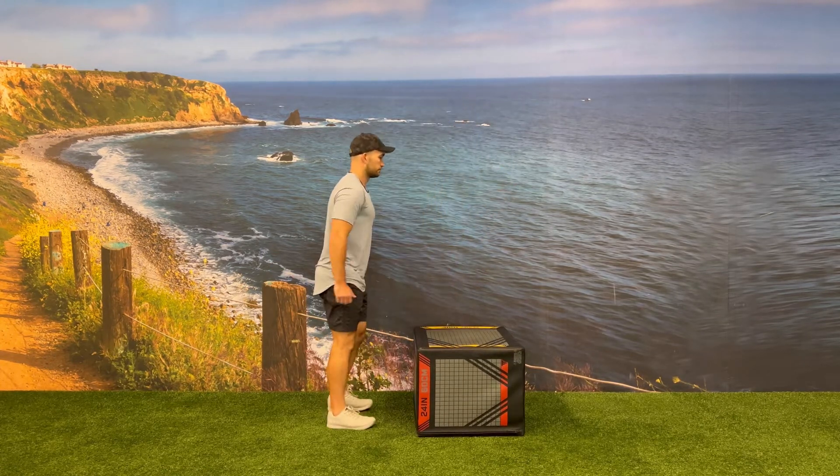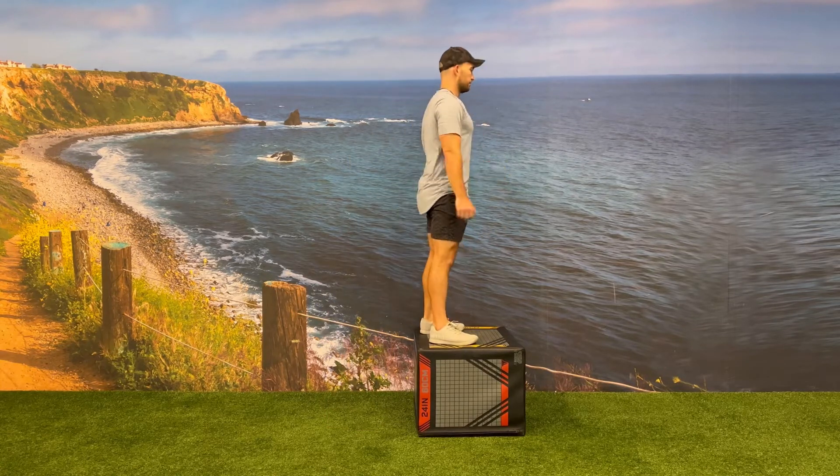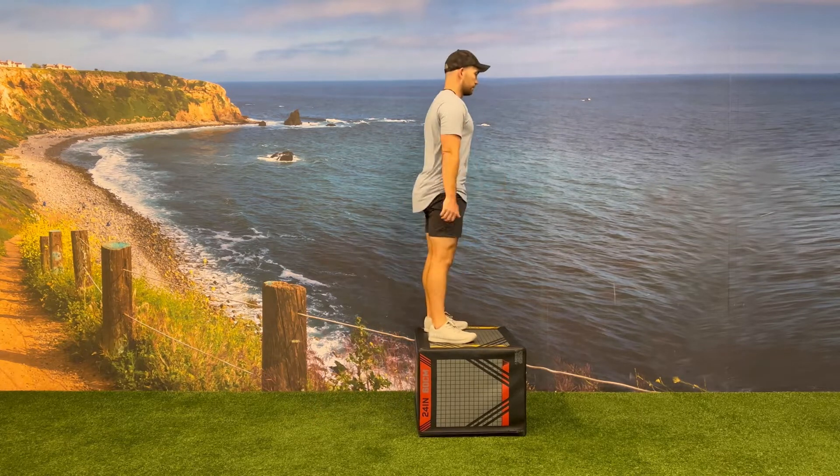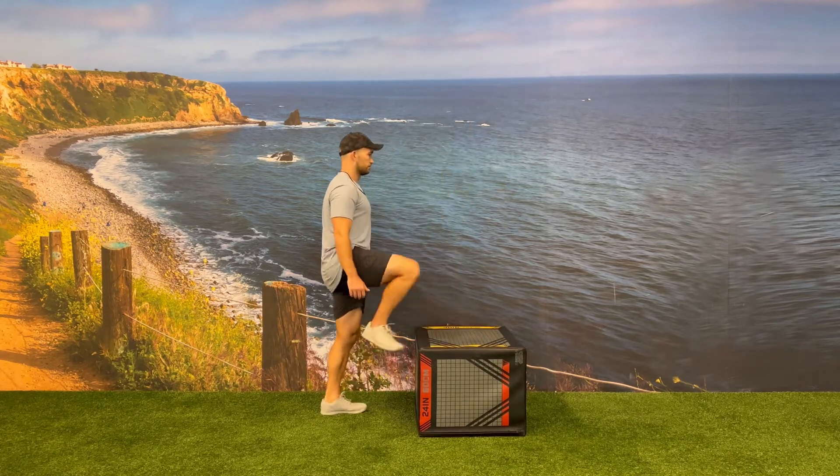The first part of the box jump begins with the load phase, bringing their hips backwards and bending at the knees. From here, they will drive their feet into the ground and go into triple extension at the hip, knee, and ankle.